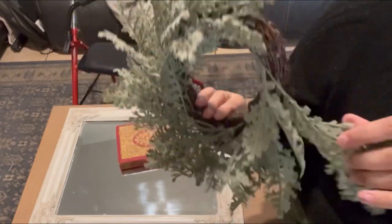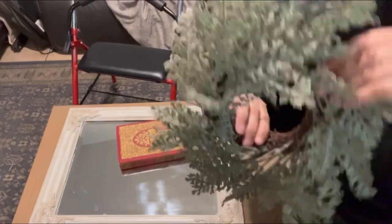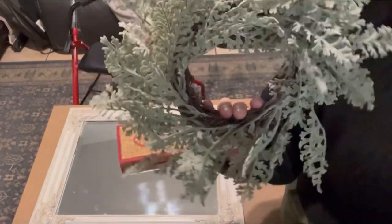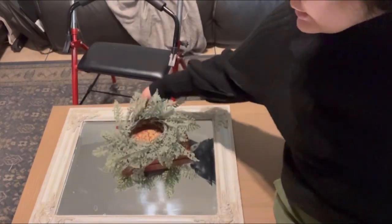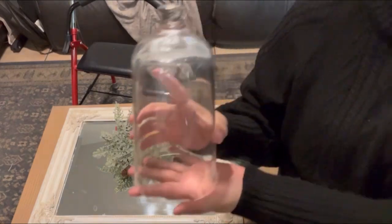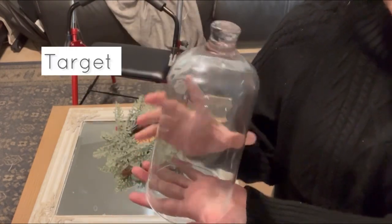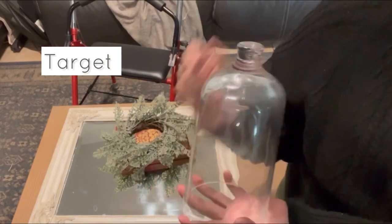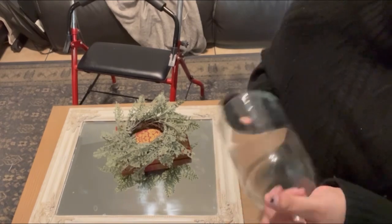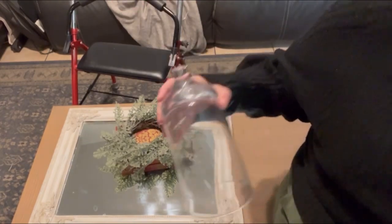I have this wreath here — it's kind of a sagey green. I did have some Christmas wreaths I purchased a few years back that I can't find, so I'm going to come in with this and that's going to go on top. The next thing I'm bringing in is a pretty glass cloche that I got at Target many years ago.